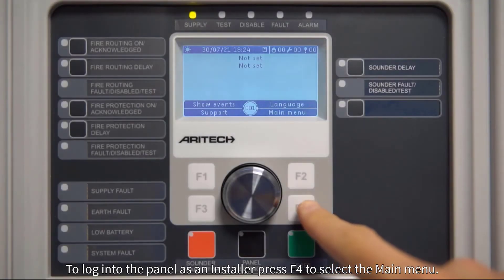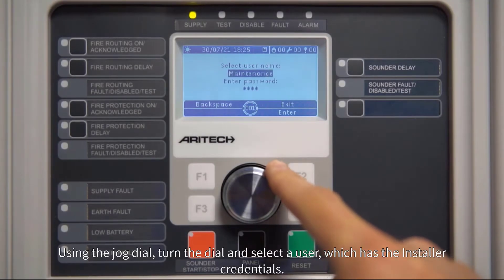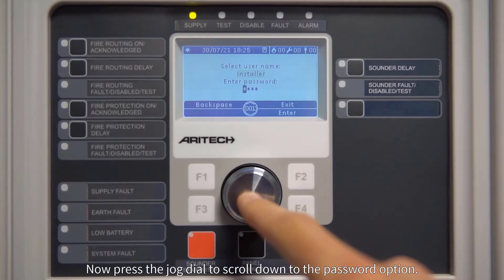To log into the panel as an installer, press F4 to select the main menu. Using the jog dial, turn the dial and select a user which has the installer credentials, then press the jog dial to scroll down.